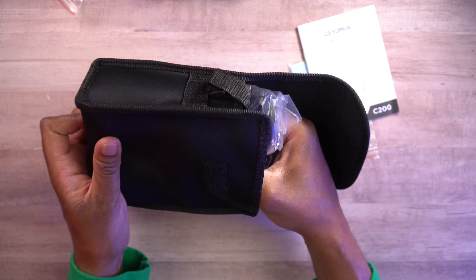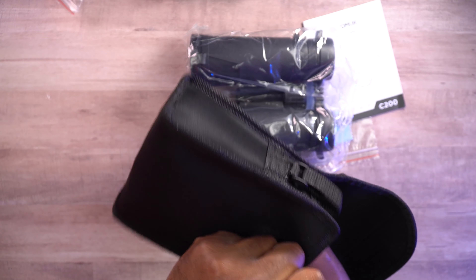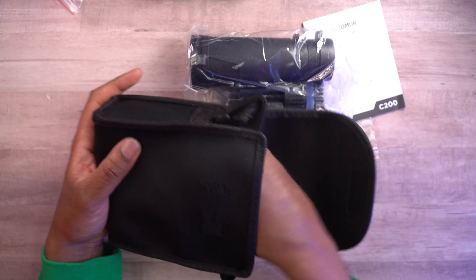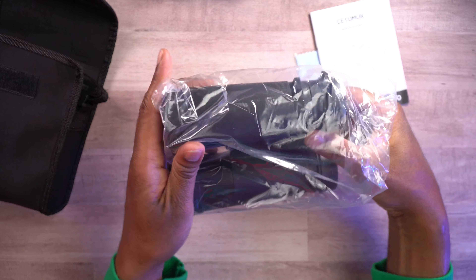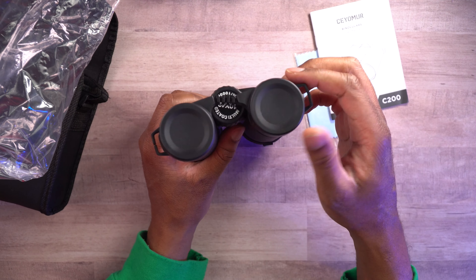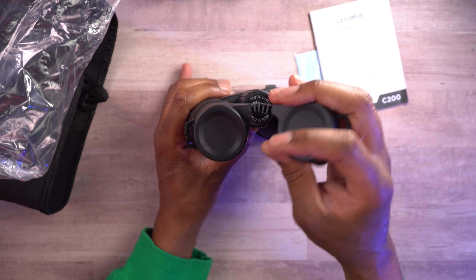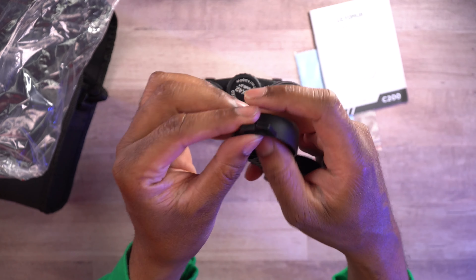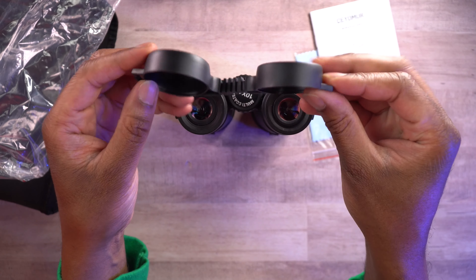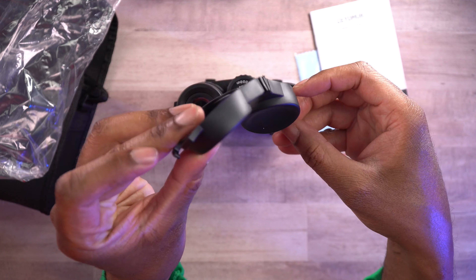They come in a nice case, and the case also has a strap on it. Here are the binoculars. There's going to be a cover on both sides. It looks like this part is actually broken already — the little lens covers have a loop, but this loop looks like it's already broken. That's unfortunate, or maybe it's supposed to be like that — it's hard to tell.